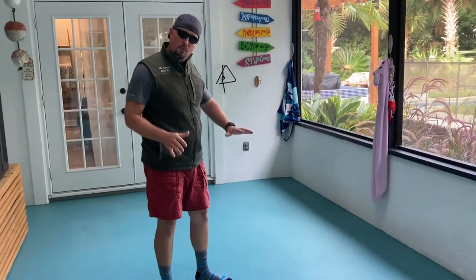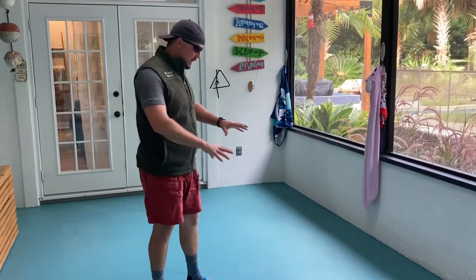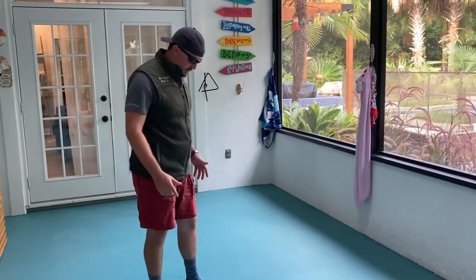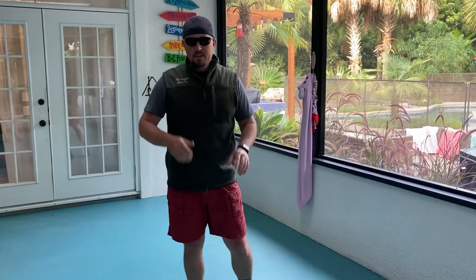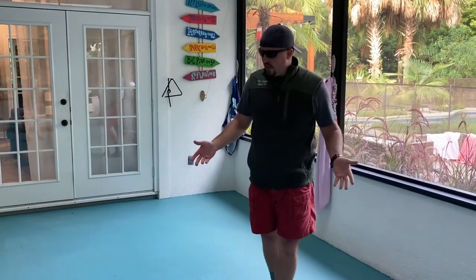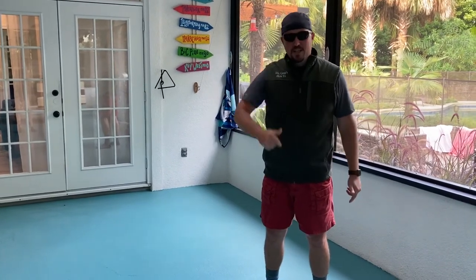We're just letting it dry a little bit more — it needs to cure for about 72 hours. So let it dry, let it cure real good, and then we can go ahead and move everything back. I appreciate you tuning in. If you haven't already, please hit that subscribe button. Appreciate any thoughts, likes, and comments. Would you have gone with this color or would you have chosen something else? I'd like to hear that. Just remember, these jobs are not that hard — they're not impossible to tackle. If I can do it, you can too. Thanks for watching and keep tuning in to Mr. Gregg's How To for more.